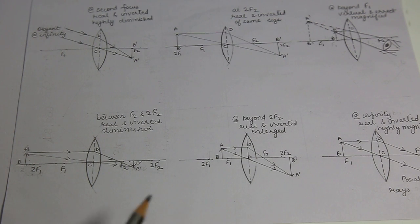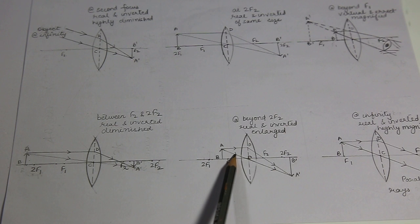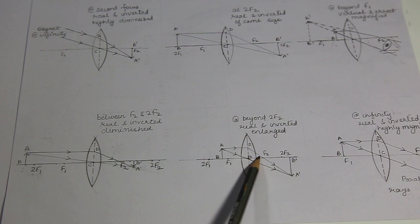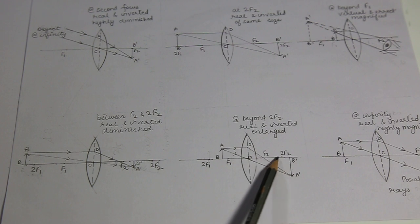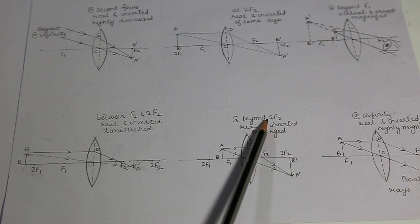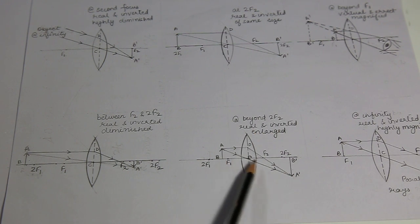Fourth case: when my object is placed between first focus and first center of curvature — between F1 and 2F1. The first ray of light passing through the optical center goes undeviated; the second one which is parallel to principal axis deviates in such a way that it is targeting focus, passing through second focus. They meet at a point forming the image beyond 2F2 — beyond second center of curvature. The image formation is on the other side of the lens, real and inverted, and the size of the image has increased — so enlarged or magnified.